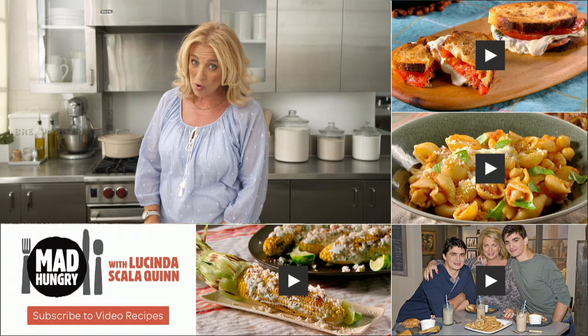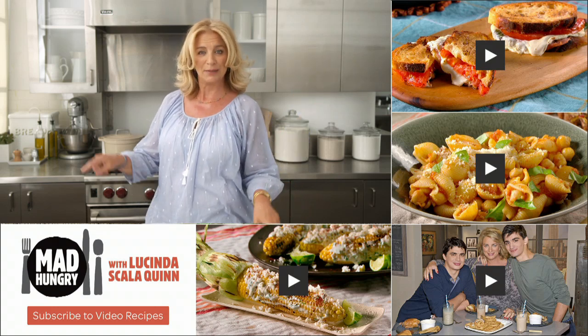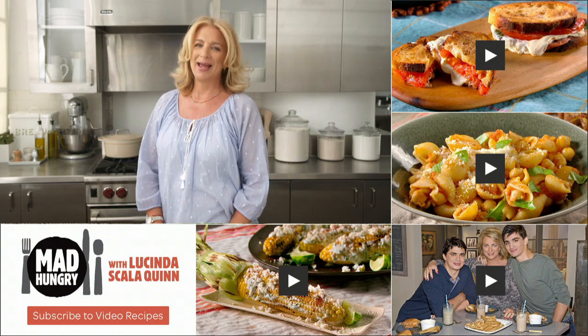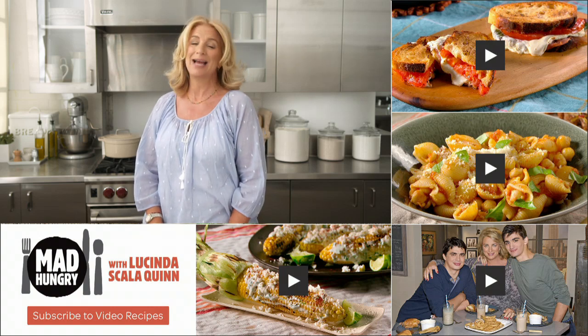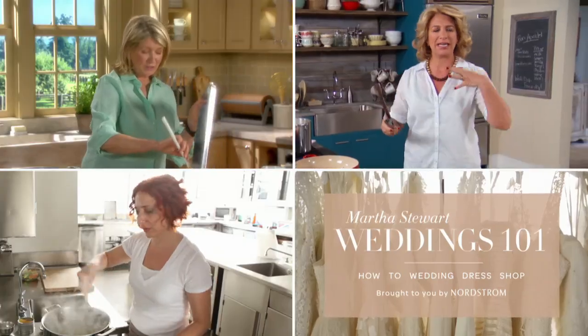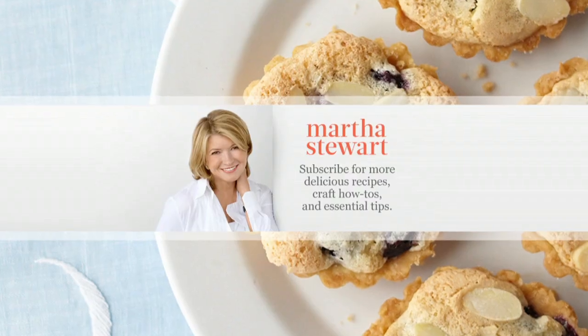Thanks for watching. Hungry for more? Click here for more great recipes, and click here to subscribe. Check back every week for more craveable recipes. Leave a comment and tell me what you think. And don't forget to head over to our other channels for Everyday Food with Sarah Carey, Martha Stewart Weddings, and the Martha Stewart Channel.